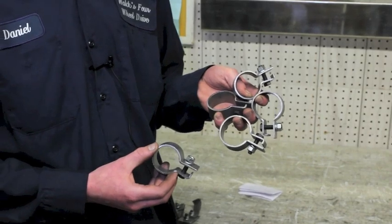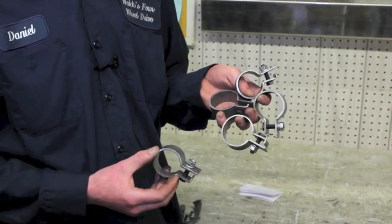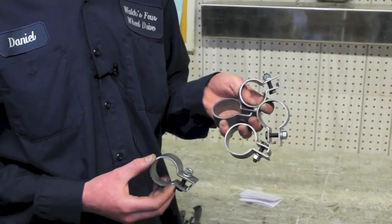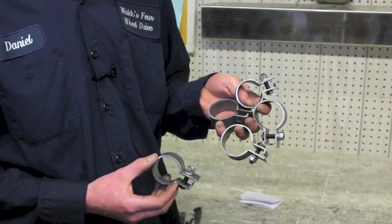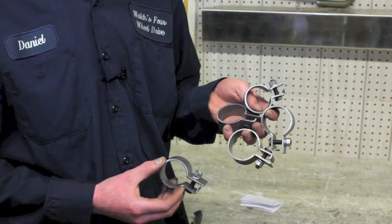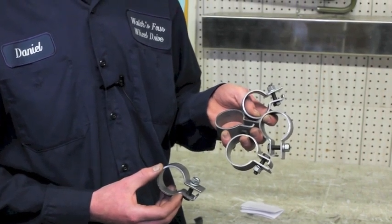Another item we came out with is the original exhaust clamp kit. The kit comes with five clamps. They're all different sizes because of where they are on the pipes — the tailpipe, for example, is a smaller pipe. They're all marked, so they'll correspond with the instructions that come with the package.